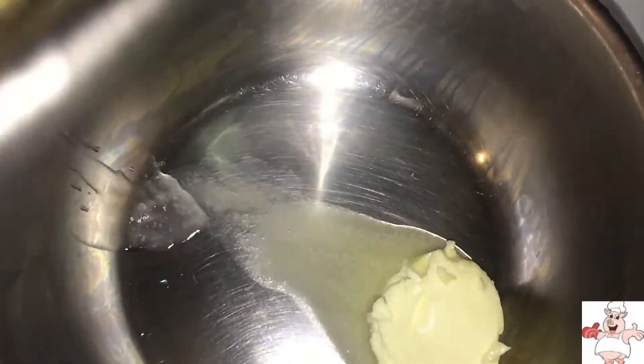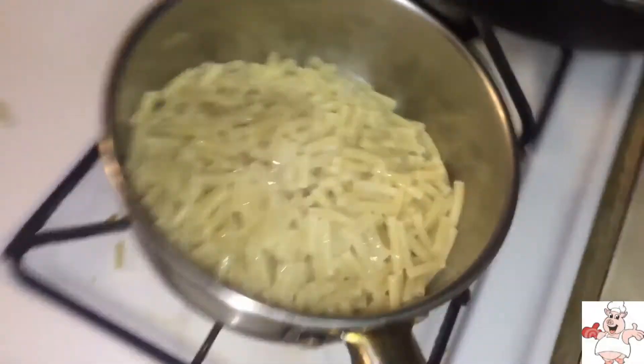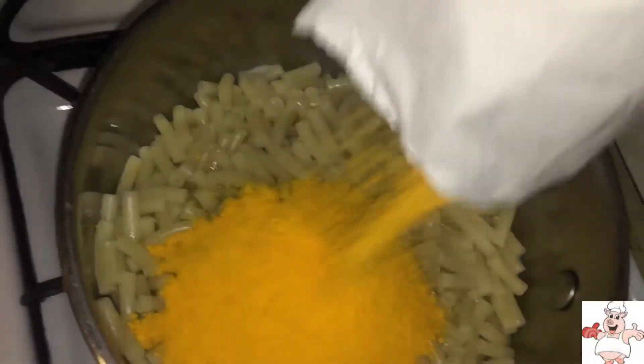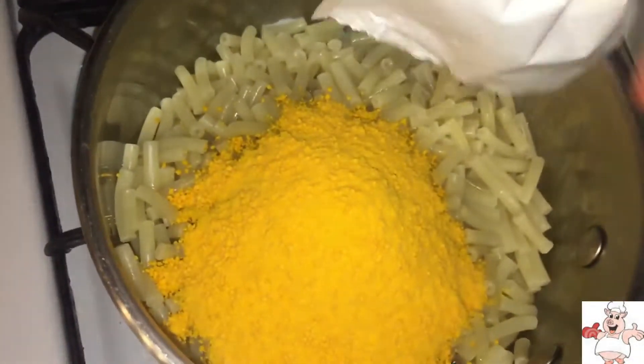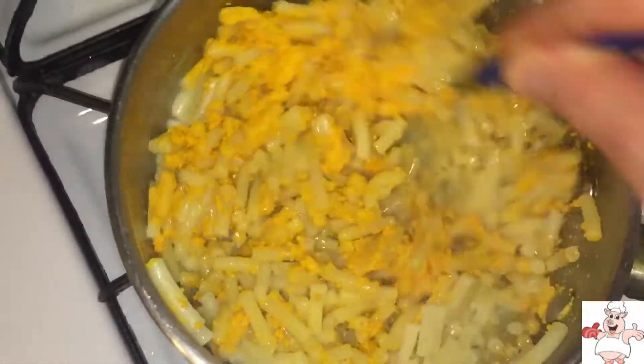Now the same pot that you boiled the macaroni in, after you strain out the water, throw it back in that same pot with a little bit of butter, a splash of heavy milk, and that nice, cheesy, cancerous, disgusting, MSG-infested fucking powder. Incorporate that powder and cancerous cheese with the butter and the milk — just keep mixing, keep stirring until the heat melts it down, and you'll have a nice, incorporated, cheesy mix.